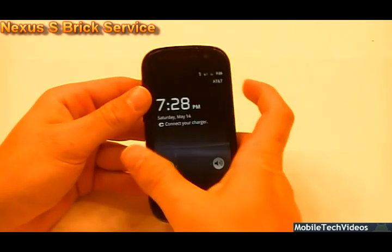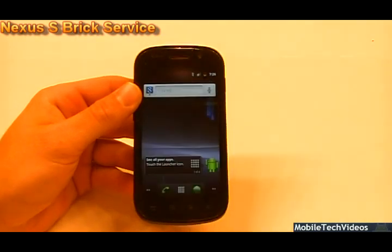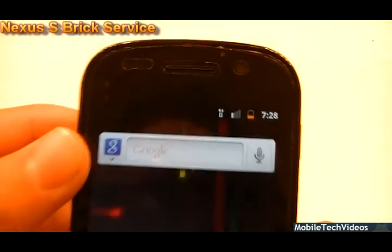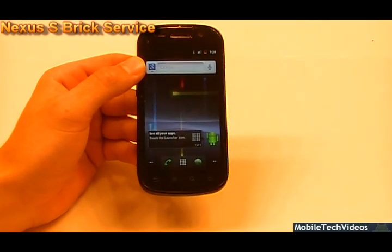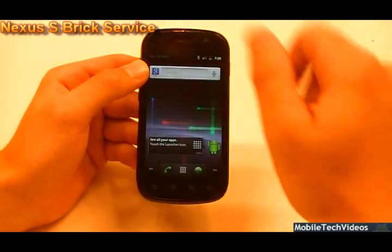All right, here we are — we are fully booted up, and everything is working great. We have network signal strength and whatnot, the screen works great, haptic feedback works perfect. Everything looks safe and sound.